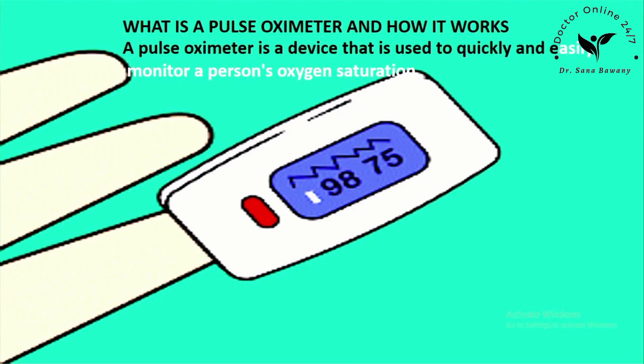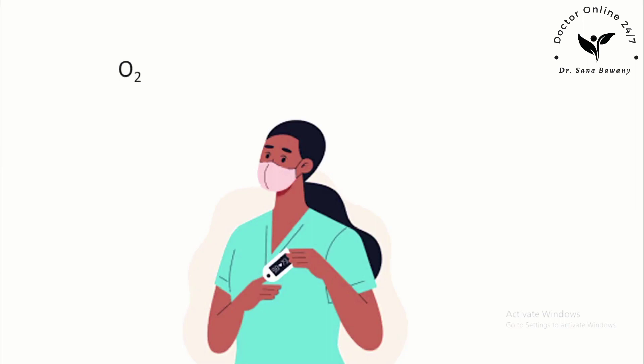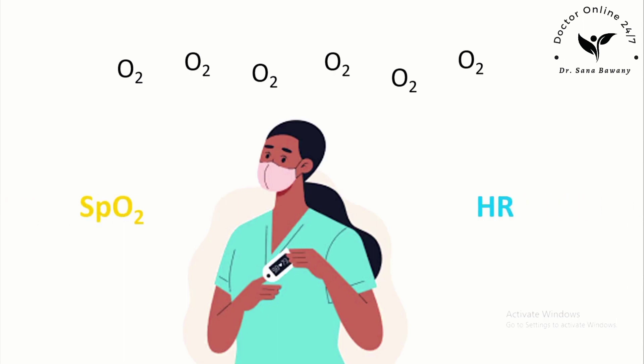A pulse oximeter is a device that is used to quickly and easily monitor a person's oxygen saturation. That means it can measure the level of oxygen within the blood, especially in arterial blood, without using any invasive means. It measures the oxygen saturation of pulsating blood, and it is known as SpO2. Heart rate is automatically calculated alongside the percentage of oxygen.